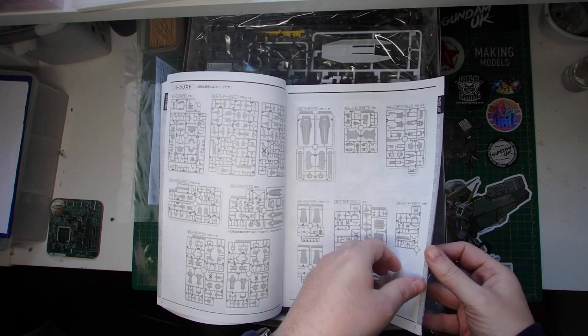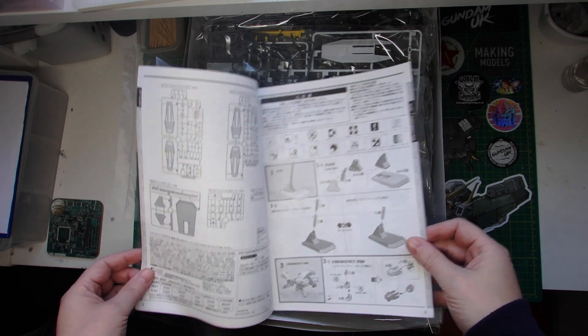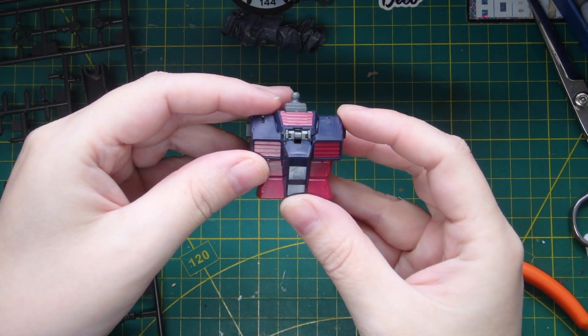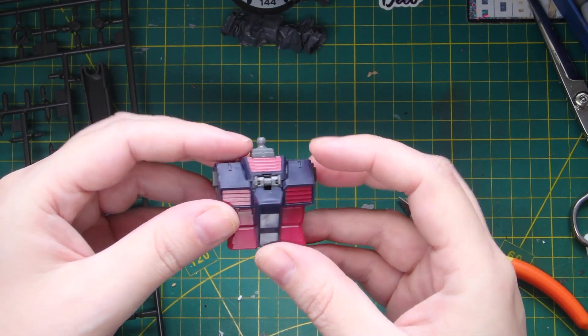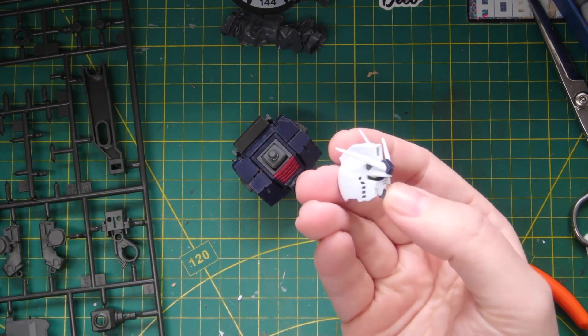On the workbench right now is the Gundam Thunderbolt Full Armor. I'm about 50% complete assembly-wise on that, with no current plans to customize it in any way. It's just a straight-up paint job in original colors, with perhaps some shading.